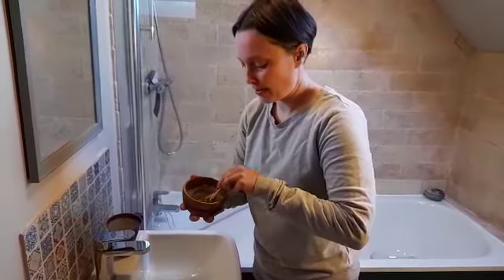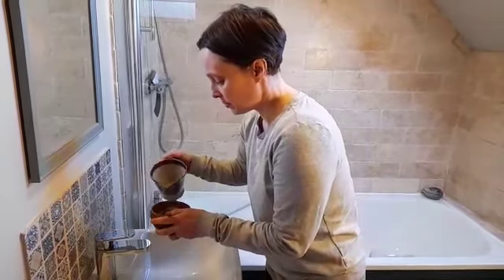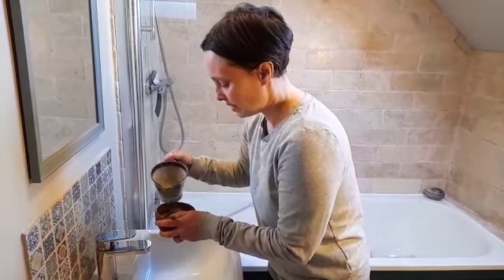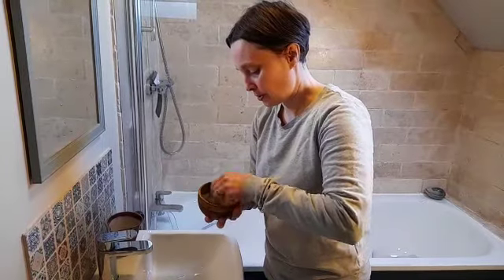You can have a thick paste or a thin paste, whatever you prefer. It's always better to add a little bit of water at a time so you don't end up with a sloppy mess and it's too wet.